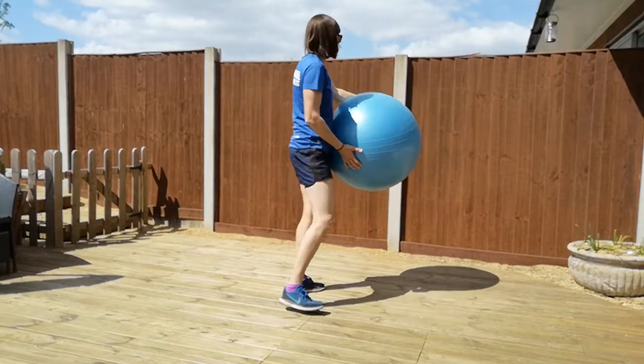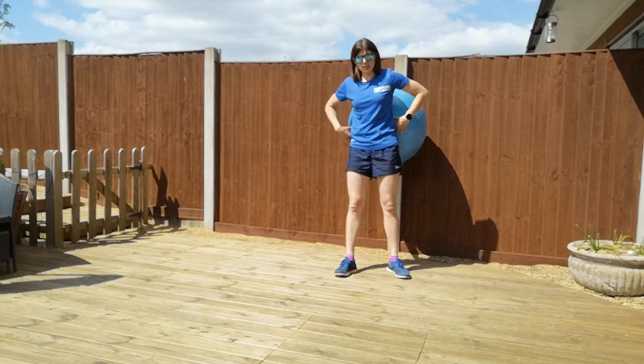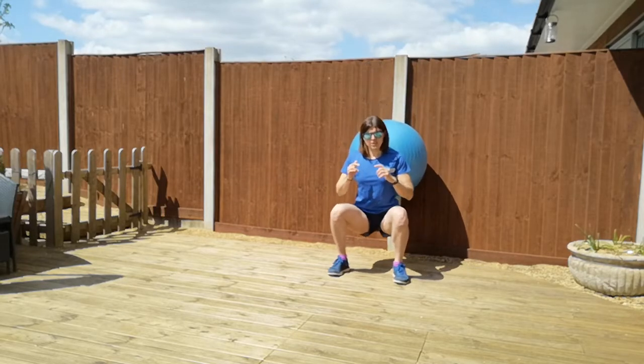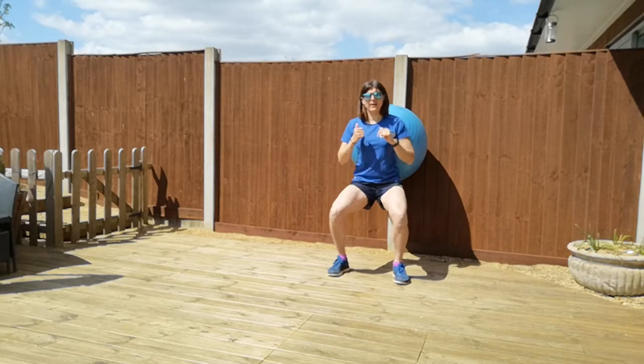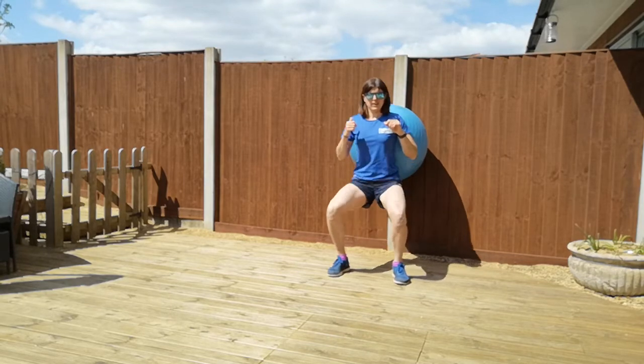So our first one we're going to do is some squats. You want the ball against a wall. The placement is just sort of mid, upper to mid back. And as you squat down, it means you can get nice and low because you've got the ball behind you to support you. So you're squatting down low and coming up high.